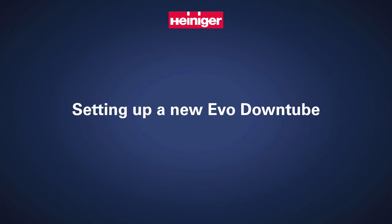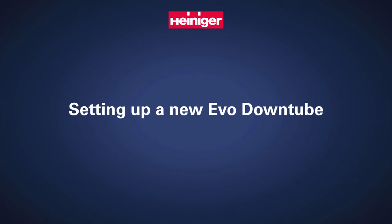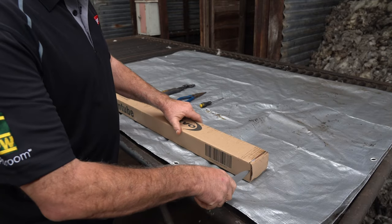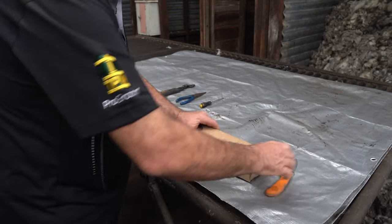Unboxing and setting up a brand new downtube for an EVO shearing plant. Firstly, remove the downtube from the packaging and check to ensure that no transportation damage has occurred.